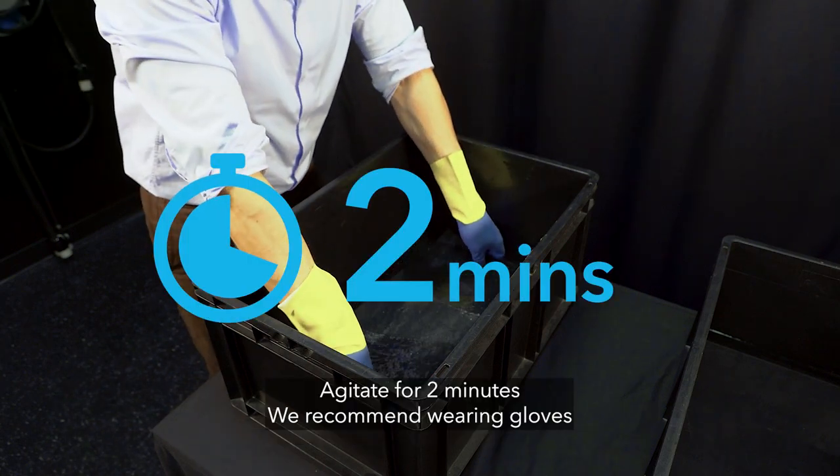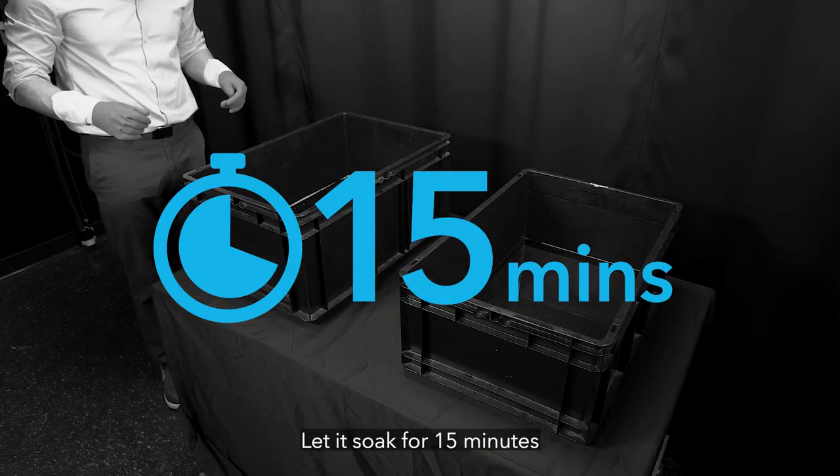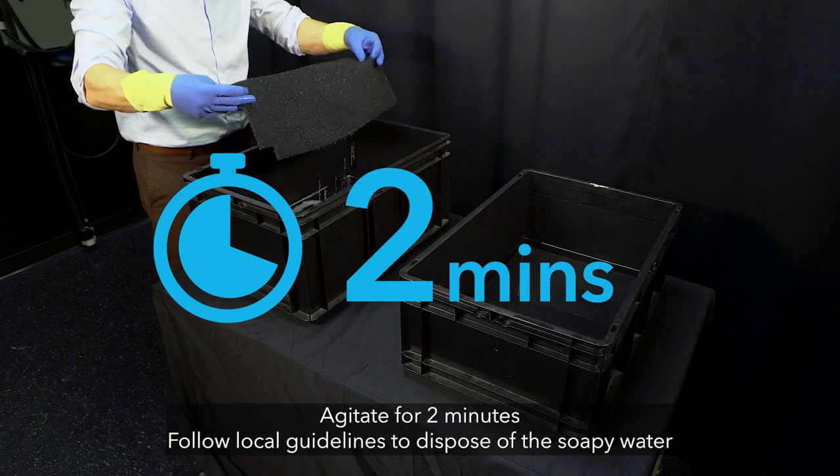Immerse the dirty filter and agitate it for 2 minutes in the water. Next, let it soak for 15 minutes. Flip over the filter and agitate for 2 more minutes.